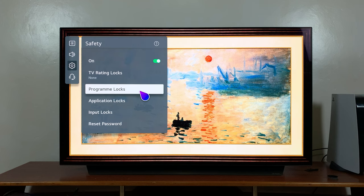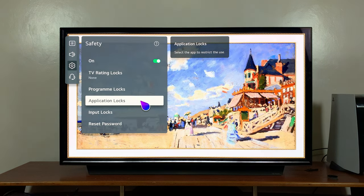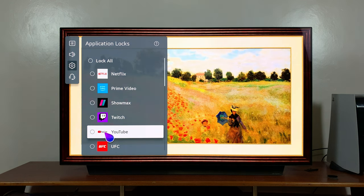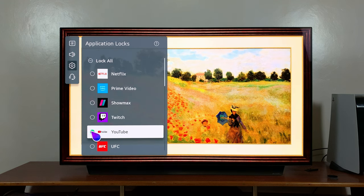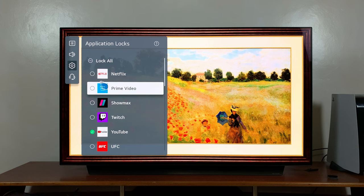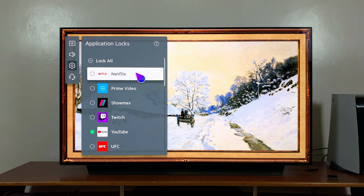Once you do that, go to Application Locks and click on that. It should list all the applications installed on your LG Smart TV. Find the YouTube application, select it, click OK, and make sure it's checked. You can also go ahead and check any other application you might want to lock — for example, you could lock Netflix as well.